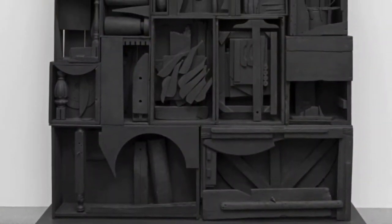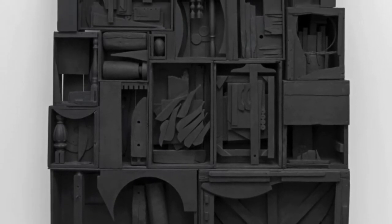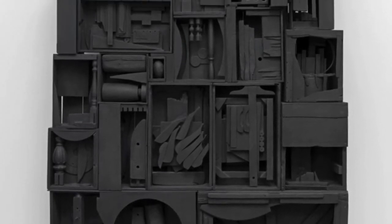Louise Nevelson was a sculptor living and working in the United States of America in the 20th century, and she was very famous for her huge installations, her huge sculptures which were monochromatic — which means that she always had them in just one colour. And you'll see that my pictures here, or my sculptures here, are in just one colour too. Nevelson was very well known for her huge monochromatic wooden wall pieces.